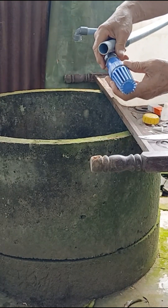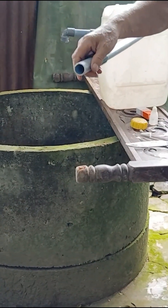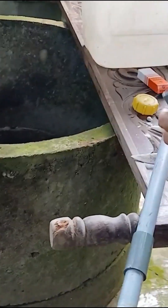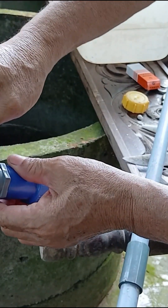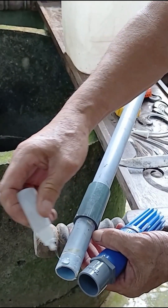Next, take the long pipe that we'll later insert into the well. Before that, make sure to attach a check valve or foot valve at the very end of the pipe — this valve helps hold the water in place so that when we pump, the water can rise quickly and easily through the pipe. Don't forget to apply glue to the valve as well, to make the connection stronger and more secure.